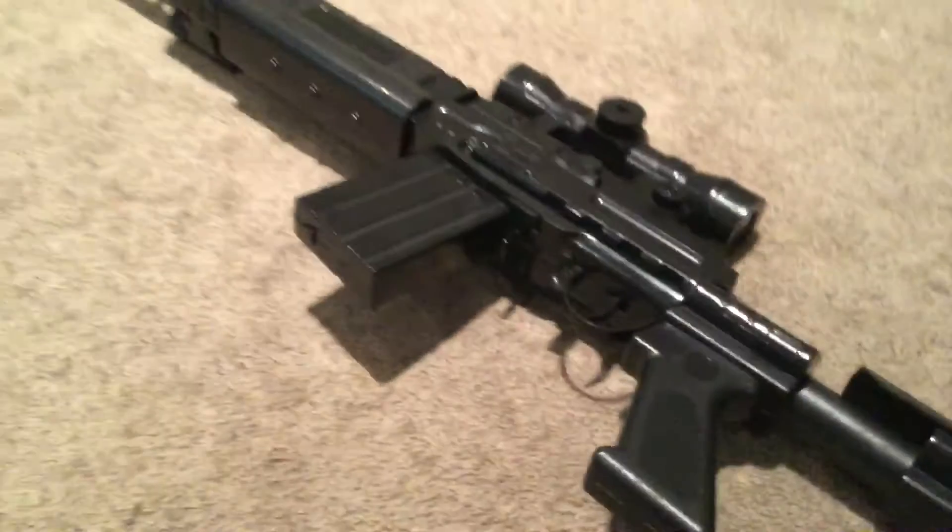You can put the stock in and out. You can pull the trigger, obviously. You can't take out the magazine.